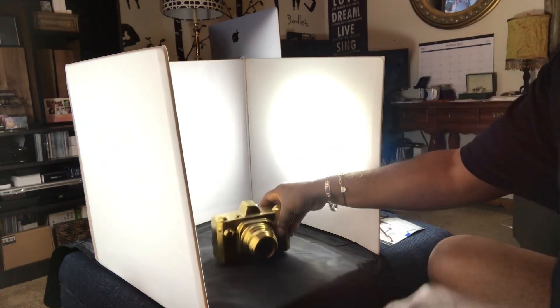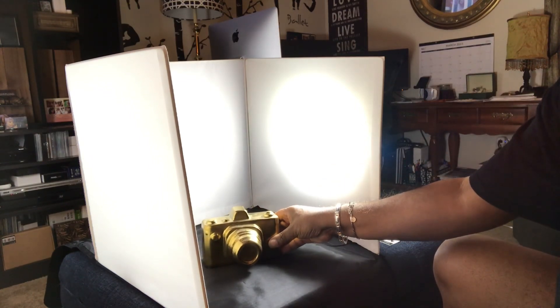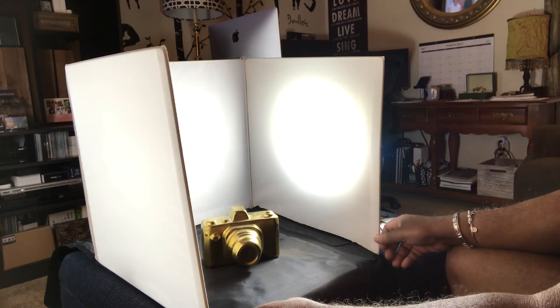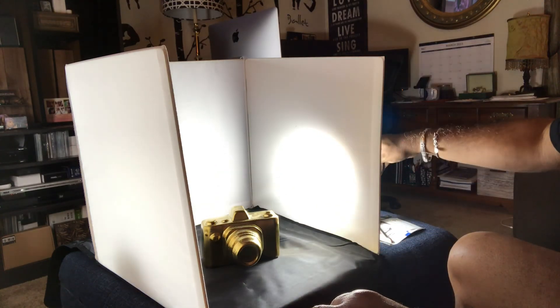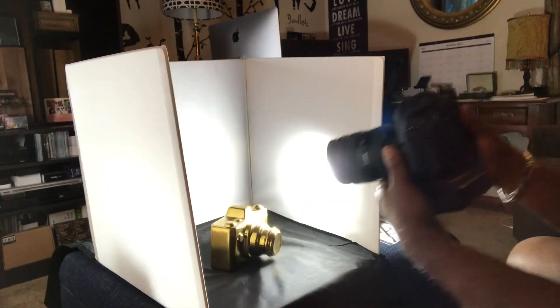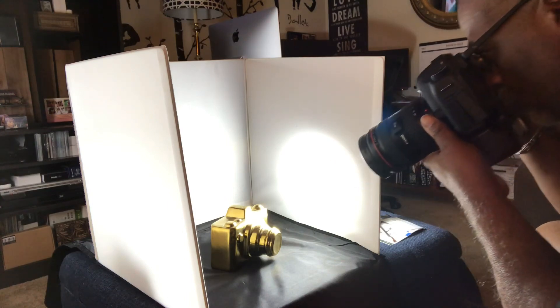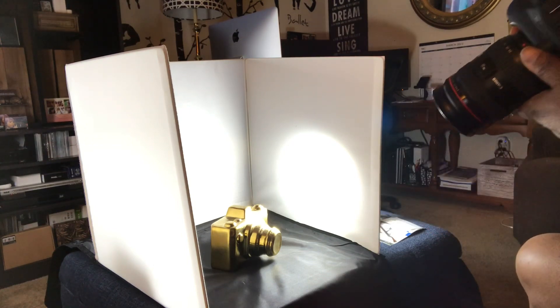Let's put an object in there — a little piggy artifact camera that I have, a little knick-knack. Let's see how this pans out. Got the light on the outside. Let's give it a little bit of light and see what we have here. Where's my camera? Let's take a photo. Looking good. I like it, I really like it.